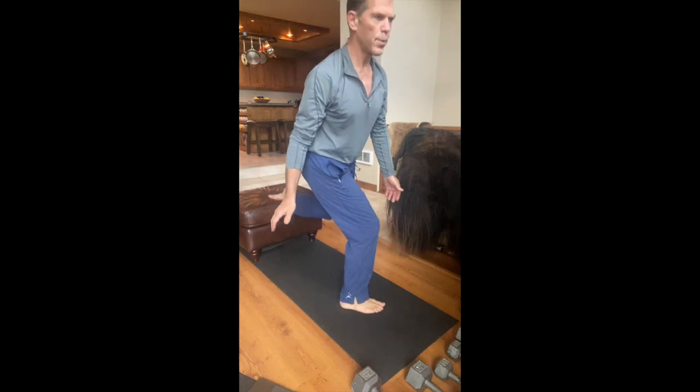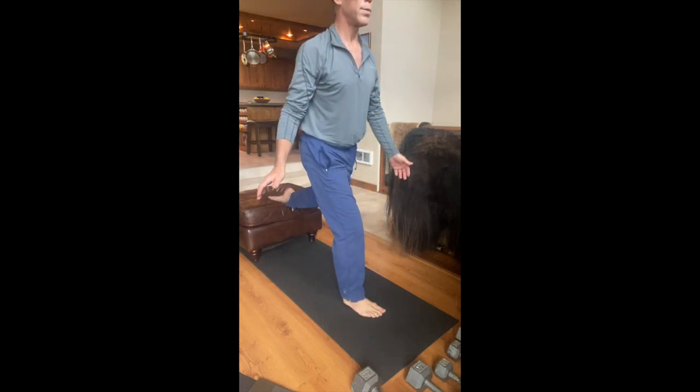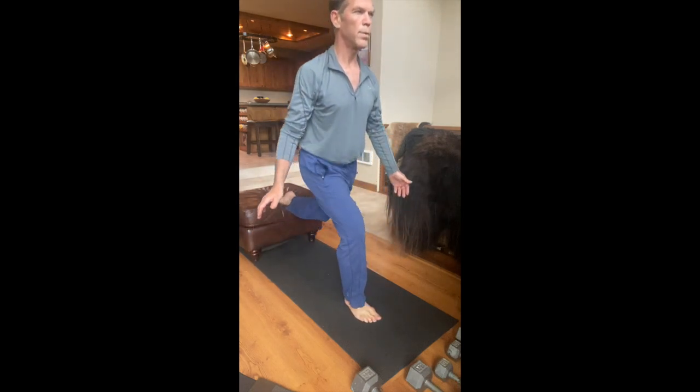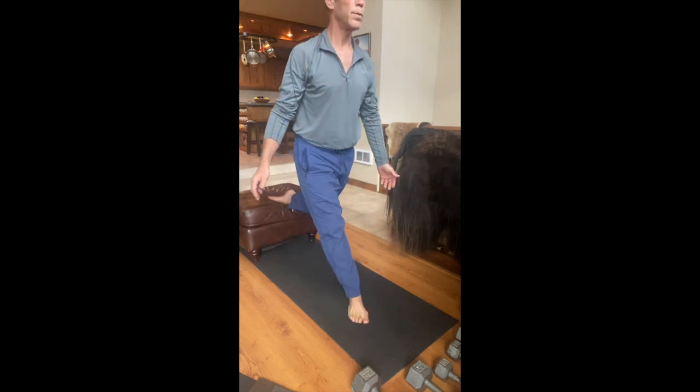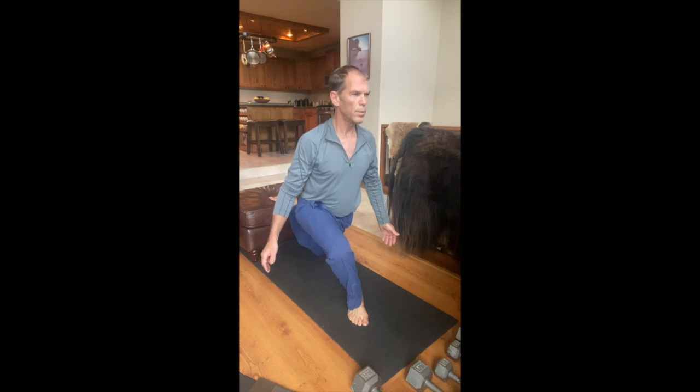You're going to rotate that knee to the inside and every degree in between as you're squatting. As you do, your pressure will move across your foot. When the knee is straight forward, it's right in the middle. And as it's to the outside, it's on the knife edge of the foot, the pinky toe edge.